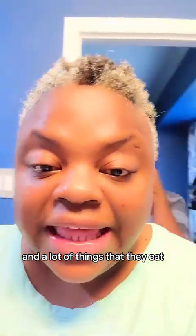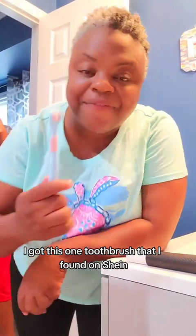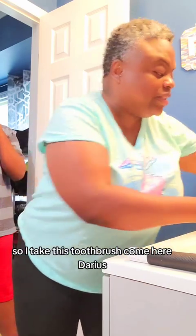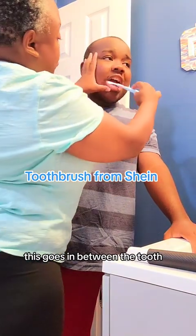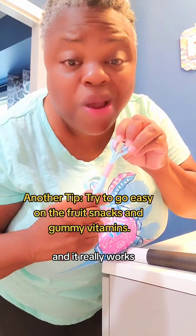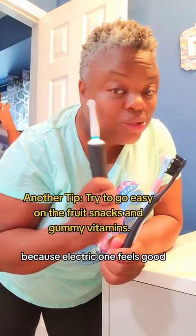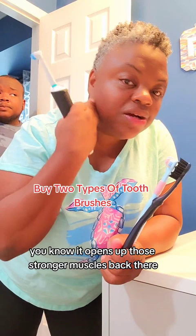A lot of things they eat, like spinach, get stuck in his teeth. I found this one toothbrush on Shein — it goes in between the teeth. He has a little crowding in the front, so I take this toothbrush and try to get that area. It gets in between the teeth and the little tight areas. It's double-sided and brushes very soft.